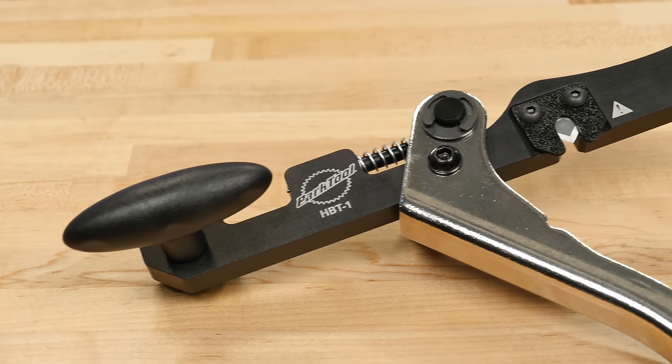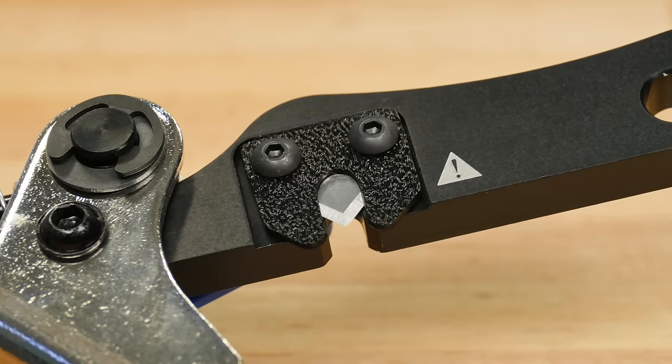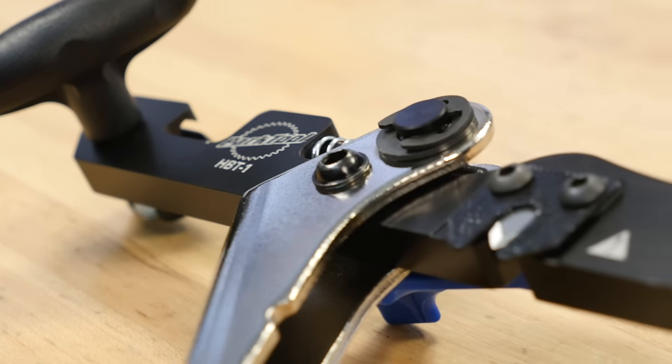With a lightweight, hard anodized aluminum body and a replaceable pushpin tip and stainless steel blade, the HBT-1 is built to professional standards.